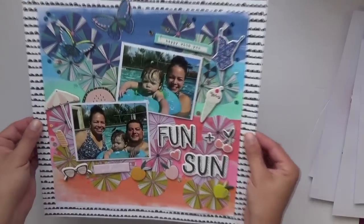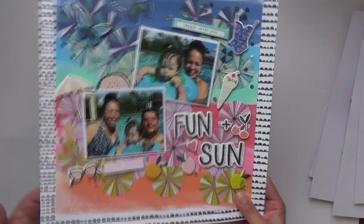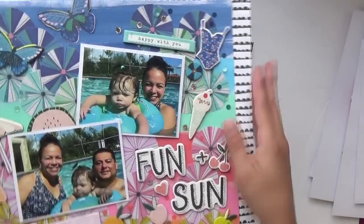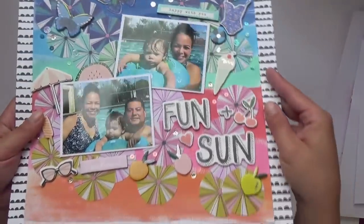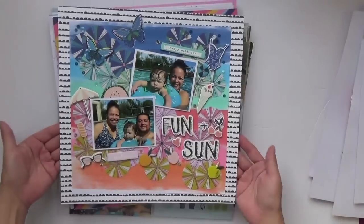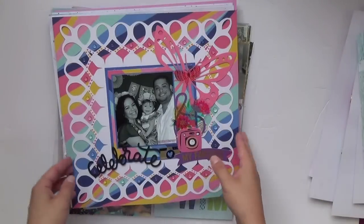Here's another one — this is a mixed-media layout where I used colored paint and tried to do a monochromatic tone-on-tone with the embellishments. It's mostly Sunny Days — I cut out the umbrella paper and the chipboard is all from that collection too. There are some sequins from Spiegelmom Scraps, and then I backed it on a Kaiser Craft black-and-white pattern paper that I liked when I bordered it up.